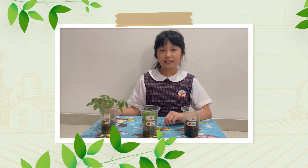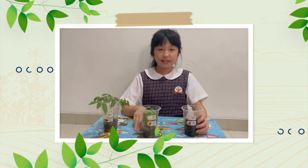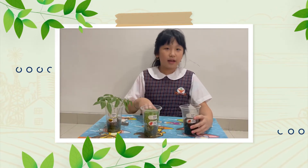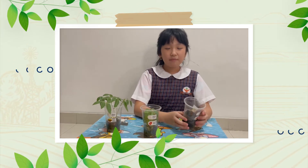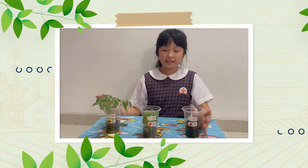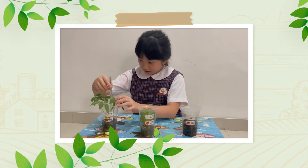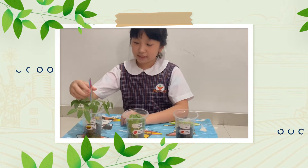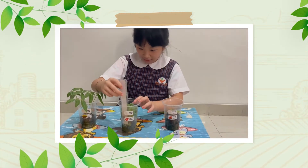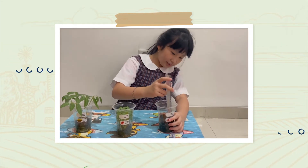After 5 days, my seeds have grown into plants. This is the green bean seeds, tomato seeds, and chili seeds. My green bean seeds are the tallest and my chili seeds are the shortest. My chili seeds took a long time to grow — more than 5 days. Now I want to measure their height. The green bean seeds' height is 10 centimeters. The tomato's height is 7 centimeters. And the chili's height is 2 centimeters.